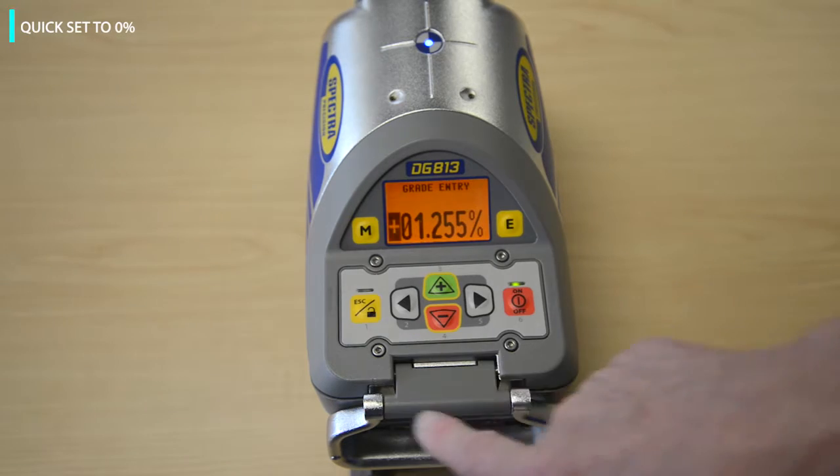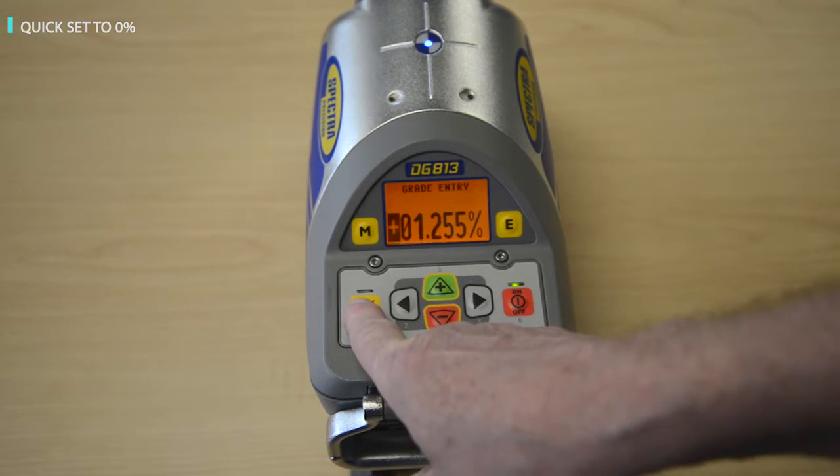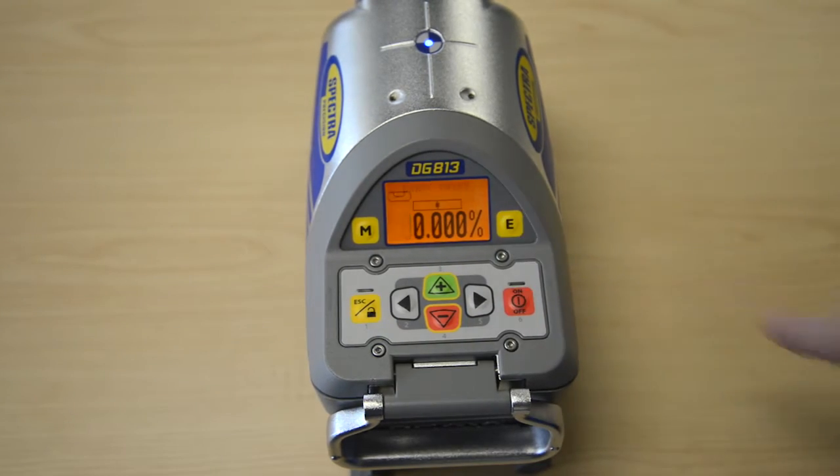Press and hold the ESC button for two seconds for quick set to zero percent in grade entry mode.